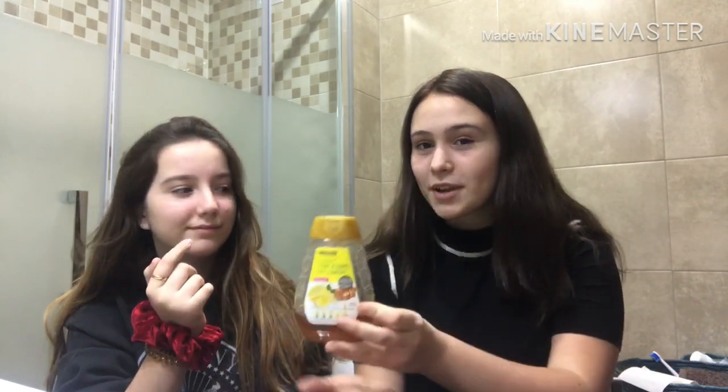Hi guys, I'm Bryony and this is my friend Berta, she's Spanish. Today we're going to do a tutorial on how to do a lip scrub and a face mask with products that you most likely have at home, because they're really cheap. First off you need some honey for both of them.